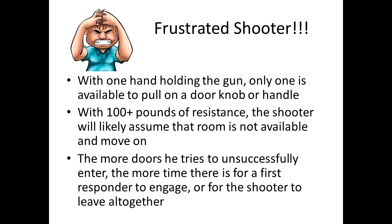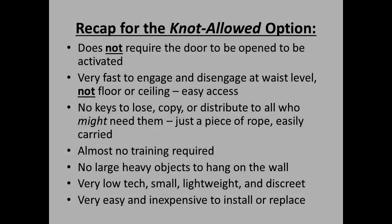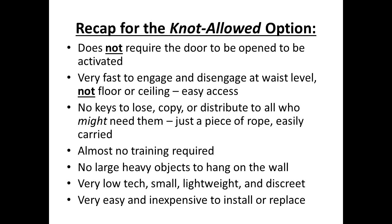While it is not a perfect answer for every scenario, we feel it is a good step forward for doors that open to the hallway. To recap, unlike several commercial solutions, this idea does not require the door to be opened — in fact, it cannot be opened to activate. There is no unnecessary exposure to danger. It is fast and easy to engage at waist level, not at the floor or at the top of the door, alleviating accessibility concerns. There are no keys involved, just a piece of rope that is easily carried and replaced if lost.